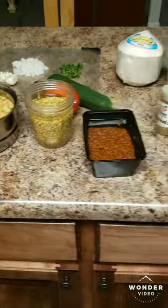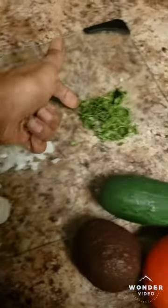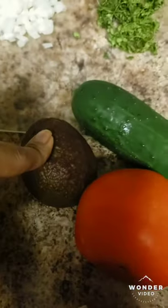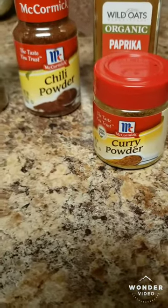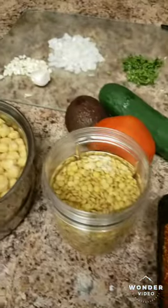Back again with another red green green meal. Today I'm making a chickpea and lentils soup — or maybe it's a curry, however it comes out. Anyway, these are your ingredients: garlic, onion, a little bit of dried cilantro, your chickpeas, your lentils, your red quinoa, tomato, avocado, cucumber. And spices: cumin, chili powder, paprika, and curry powder plus Himalayan salt and pepper. This is actually gonna be like a power bowl, a power meal — something quick you can whip up in the kitchen.